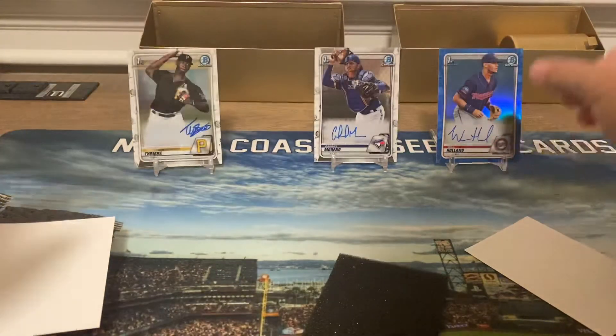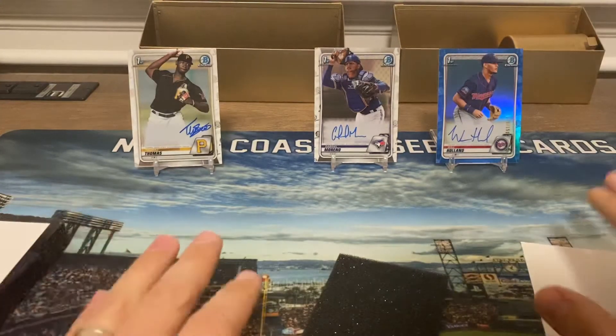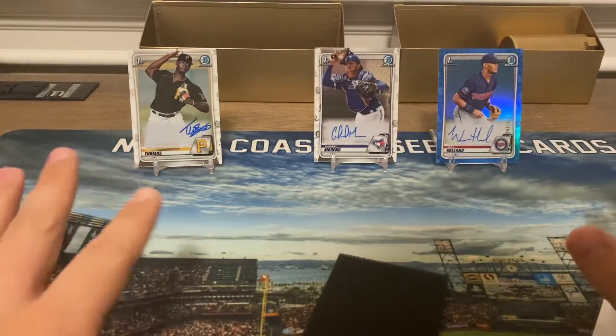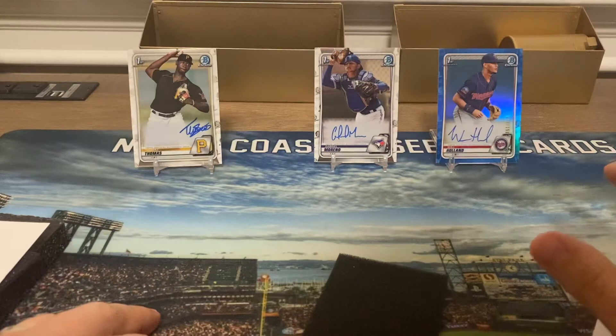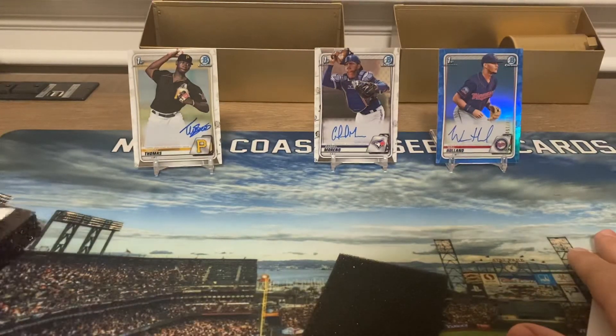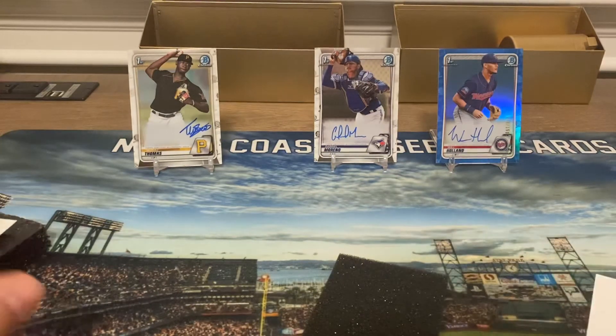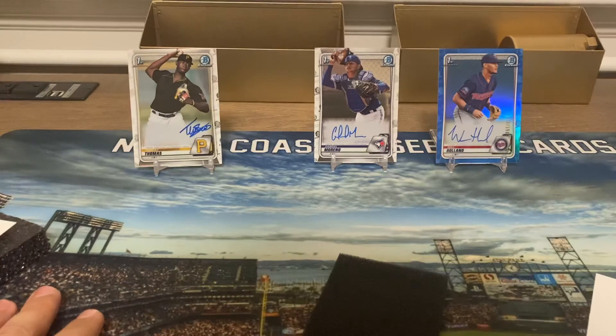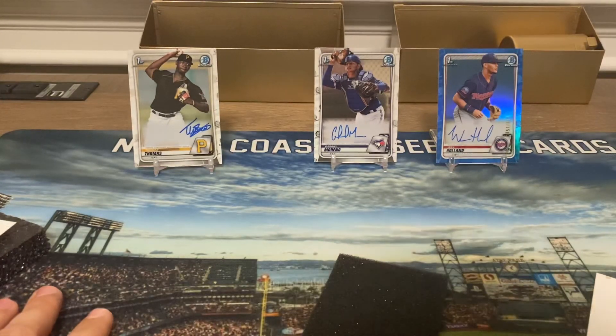We got all First Bowmans and it looks like we got two position players. Anyway, if you guys know anything about any of these players, please leave it in the comments. If you haven't done so already, make sure you're subscribed — we do giveaways pretty frequently. Have a good rest of your night. Finish up watching that Sunday night football game. I'm going to run back and watch the World Series. Have a good day.